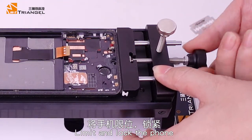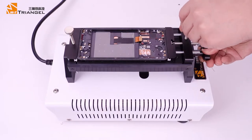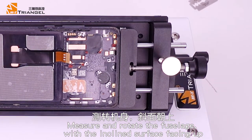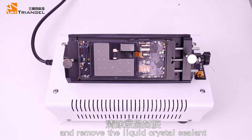Limit and lock the phone. Measure and rotate the fuselage with the inclined surface facing up, and remove the liquid crystal sealant.